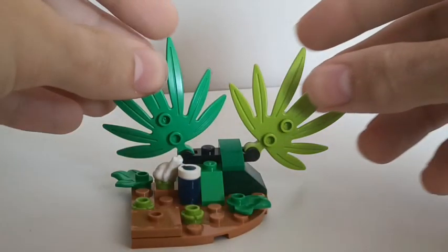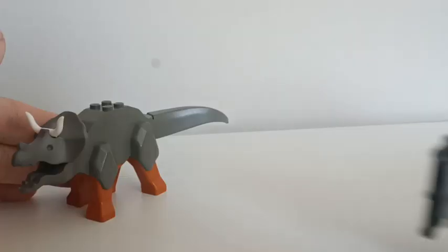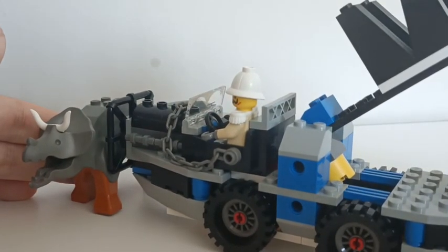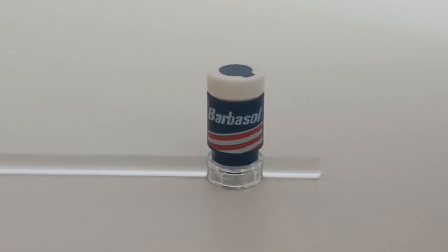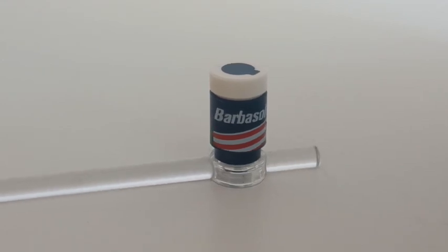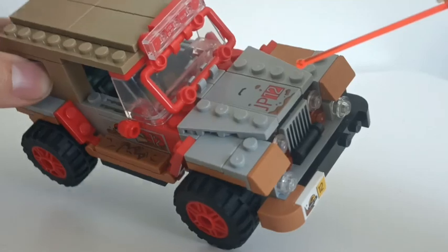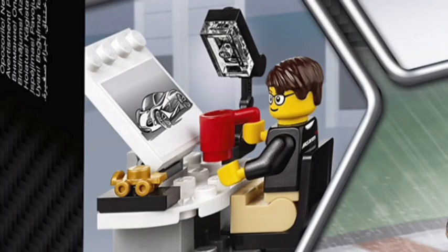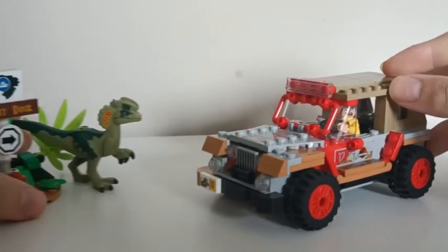Beyond that, getting two fern pieces is nice, and there's a serviceable action feature with the signpost. I can't call myself a Dino Island fan and dislike smashing vehicles into things, but we've got to talk about that Barbasol can, made of two set-exclusive printed elements. No stickers here, although unfortunately there were plenty elsewhere, despite a majority being placed on tiles which could easily have been printed as well.